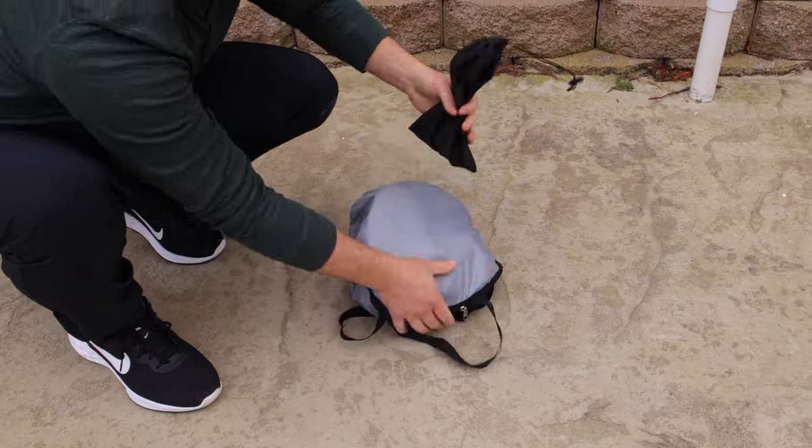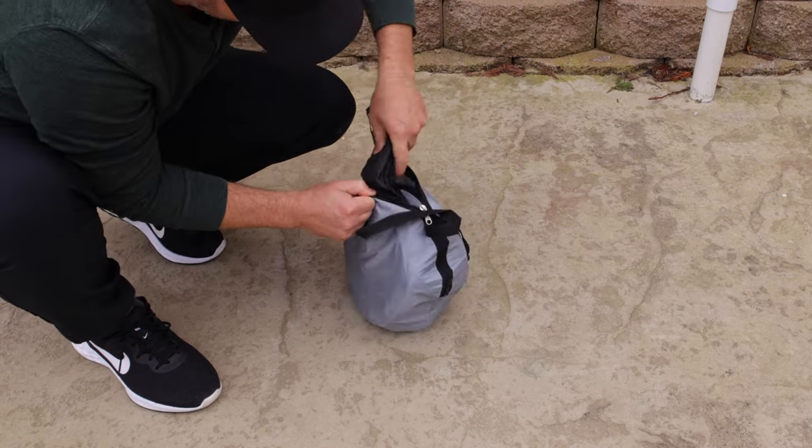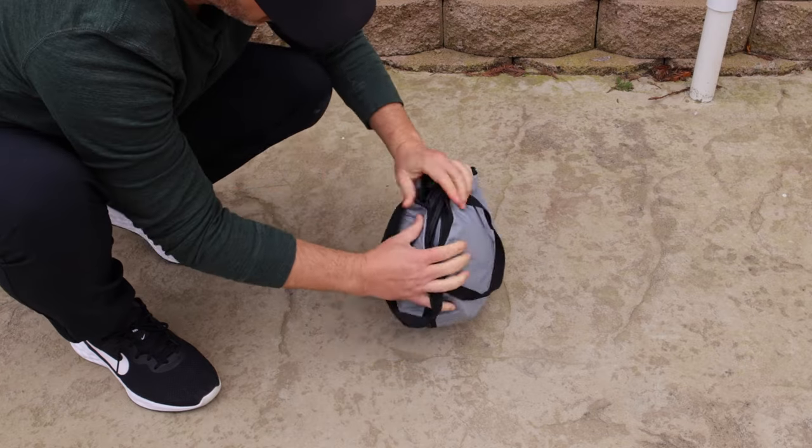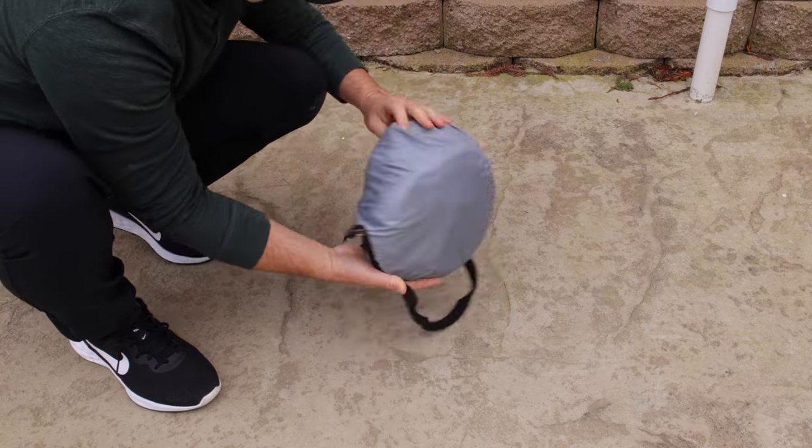This took me almost two minutes, and I forgot to place the stakes and rope into the carry sack first. But once it's in, this is what it looks like. I will admit this carry bag probably won't last long, as that zipper will likely rip.